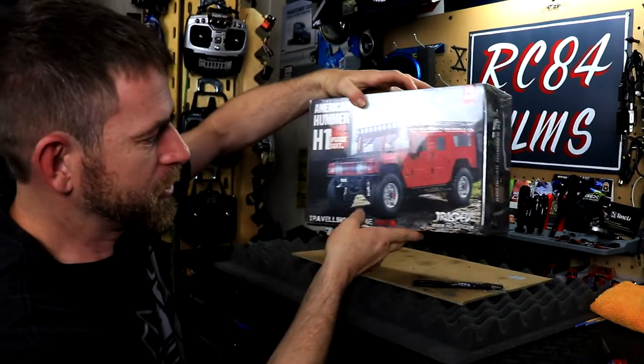It also has the rear bumper and a spare tire holder, and on the side you get your sidebars — so everything in that kit comes with it. I'm really super excited about this. I've been looking at this kit for some time now. Regular price was around $200, but I did find a site that sells all the HG products and parts, and I'll include that link in the description box.